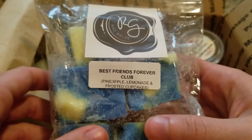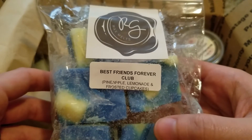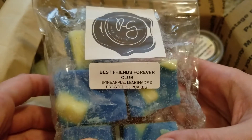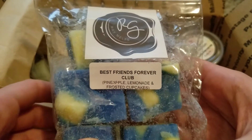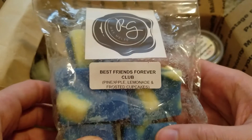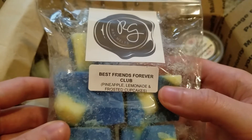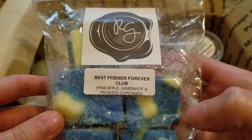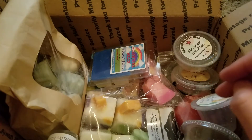This next one is Best Friends Forever from Rose Girls — pineapple, lemonade, and frosted cupcakes. This was really good. I got just like a really sweet pineapple the most, and then you could smell like a frosting cakey note from that frosted cupcake. I didn't get as much lemonade on warm — it was mostly like pineapple and a kind of buttercream bakery scent — but this was really really good. I enjoyed that one.